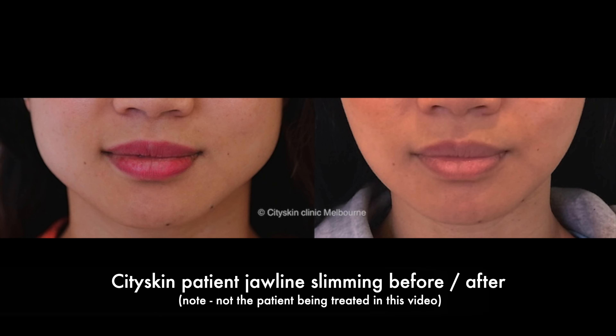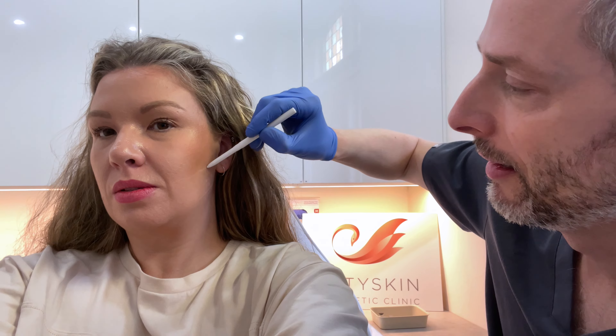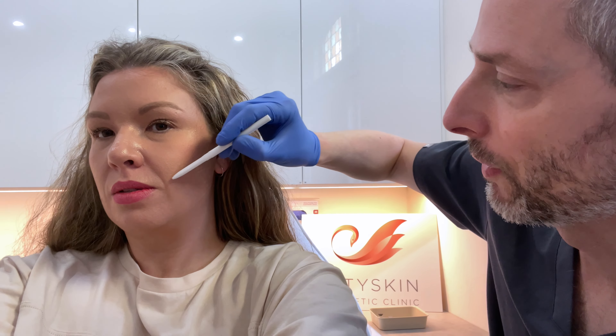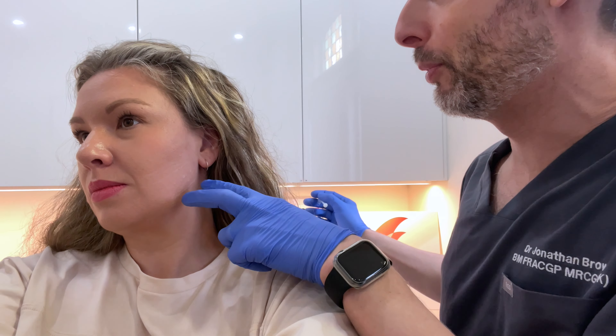It'll last about six months or so. There's a very small chance of bruising. What we're going to be really careful about is to avoid the muscle called the risorius — it lives around here. That's our no-go zone, because if we hit that muscle it'll be more difficult for Jessica to smile. Five units into each injection point.